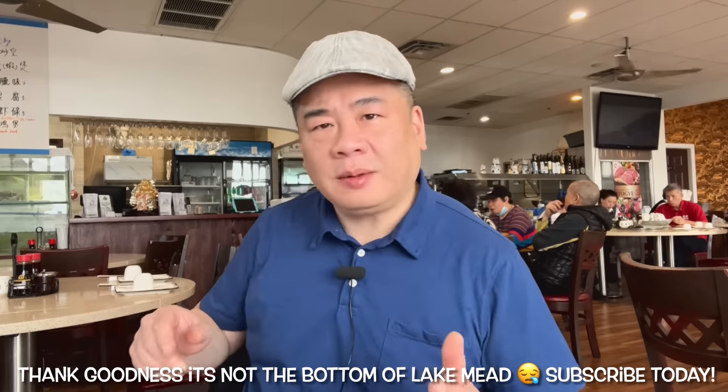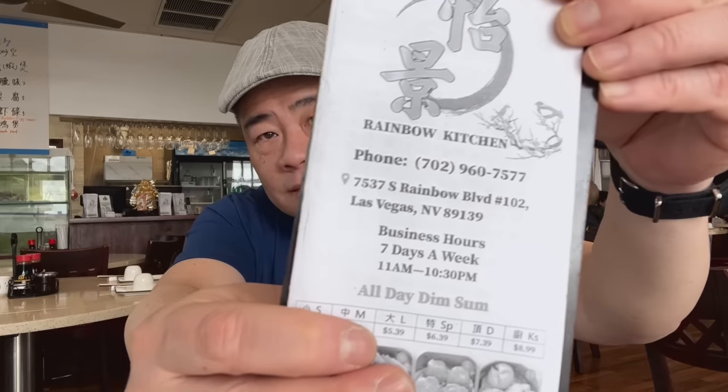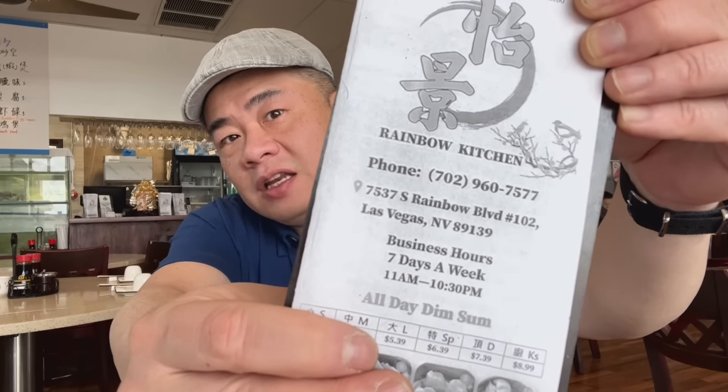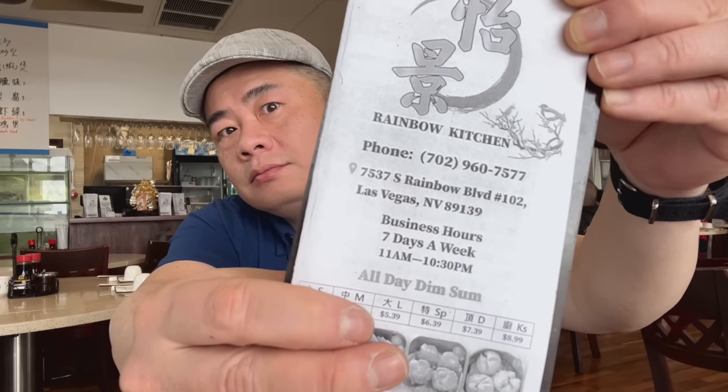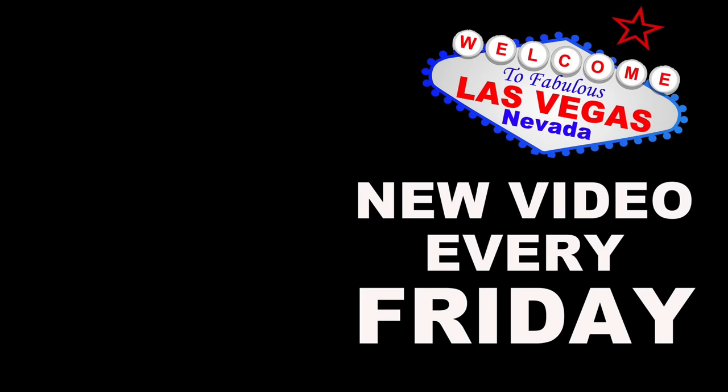You know what, I can find out for you — I'm not going to make you work. Let me see. Aha! Alright, so I'll call that the end of the video. And remember, new Vegas video every Friday. Yay! Thanks, bye!